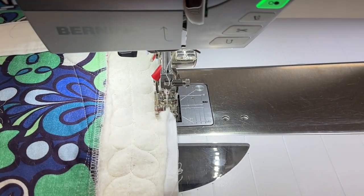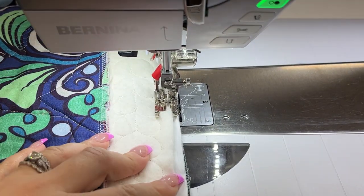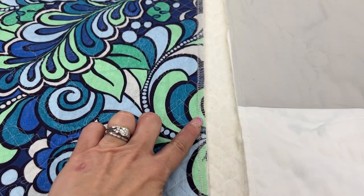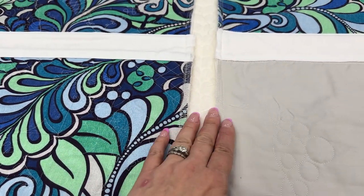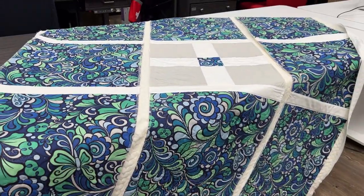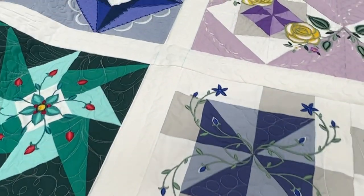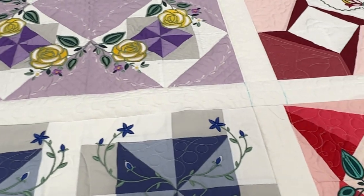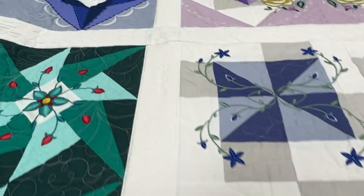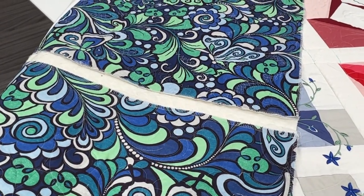Once everything is stitched together and you're happy with it, it's time to press everything towards the sashing. You can see here this is the underside of what we just stitched. Now it's time to pull those two pieces that we prepped to cover those raw edges — there's the top. Seeing how my little sashings are fitting in between those drawn lines that I created. And now let's put those strips onto the back.